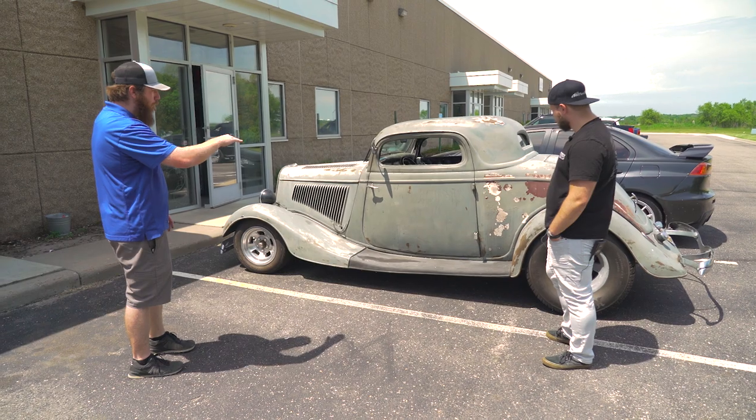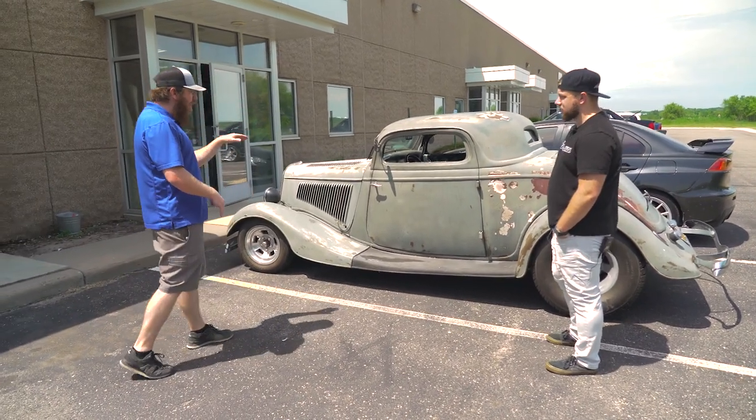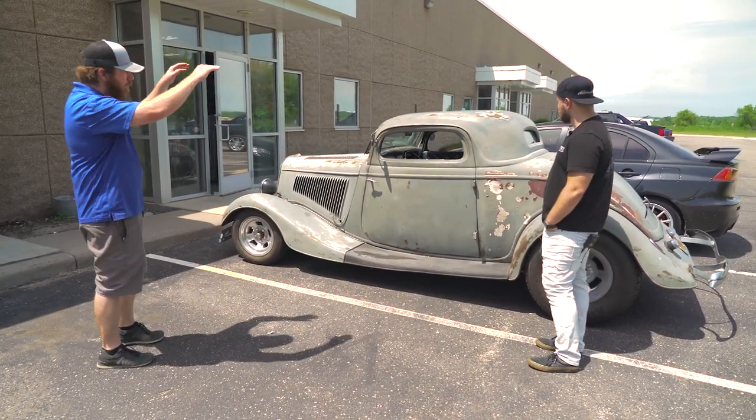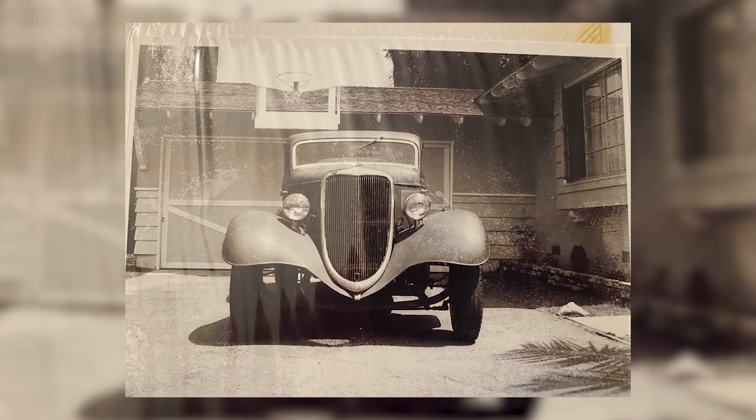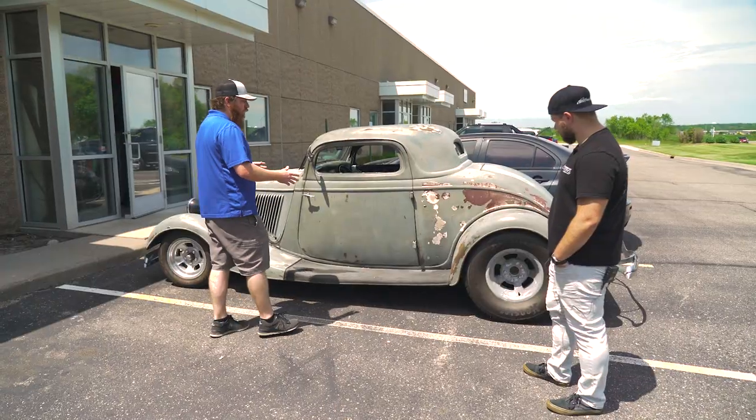The top was chopped — from what I can tell, probably about three and a half inches in the front and three in the rear, which means it was brought down. The body as you see it right now is identical for the most part to what it was back then. I actually have a photo album somewhere of this car back in that era.